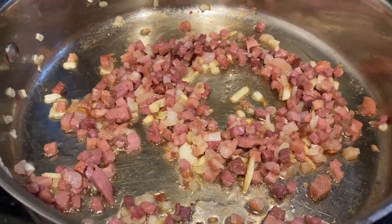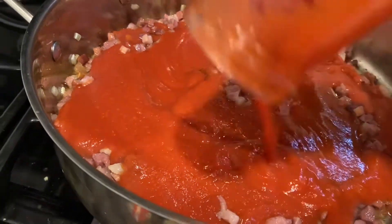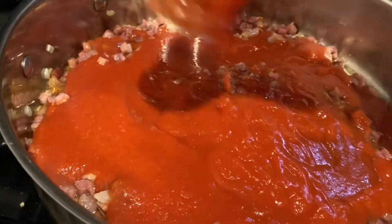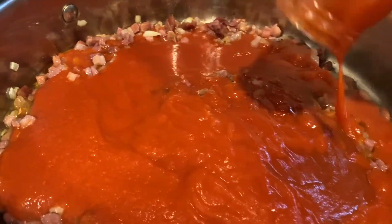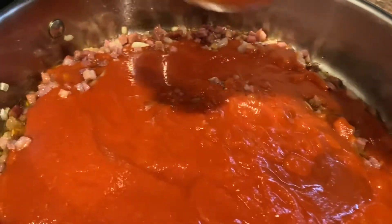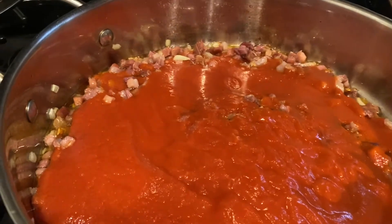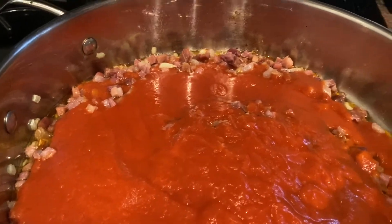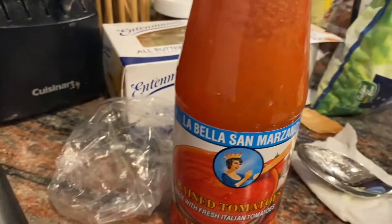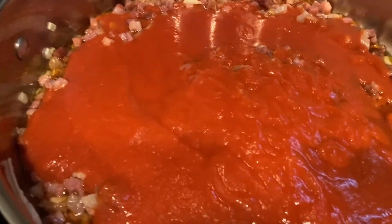It's been about four minutes. Now I'm going to add the tomato sauce. I just used one of these bottles — strained tomatoes, passata di pomodoro — in there.